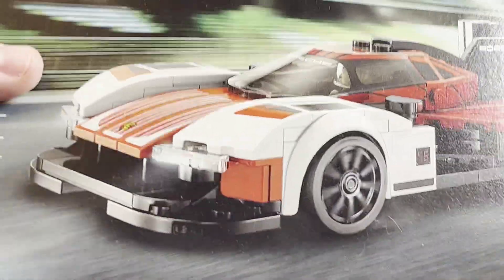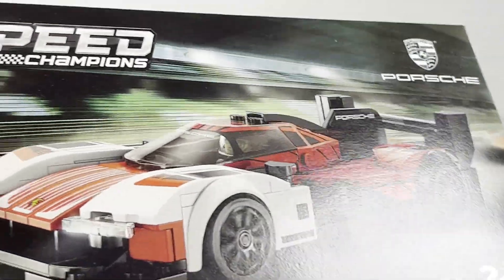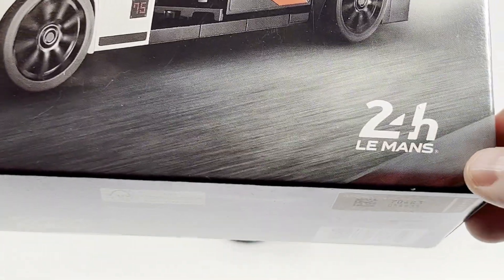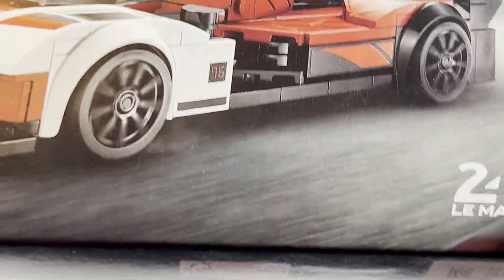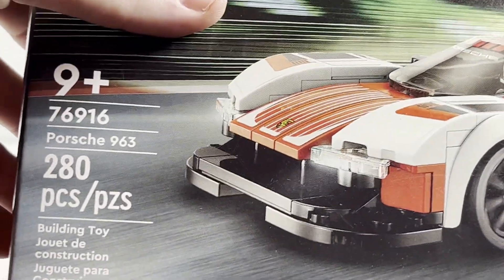The box has the vehicle driving on what appears to be a racetrack, which of course makes sense with this being more of a racing vehicle. You've got the Porsche logo at the top and also the 24-hour Le Mans branding. I believe this is based off one of the vehicles that would compete at the Le Mans tournament, which is kind of nice.